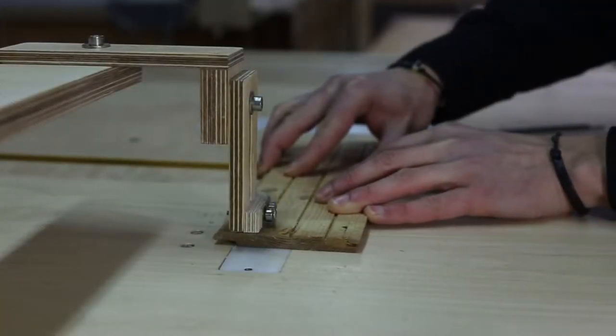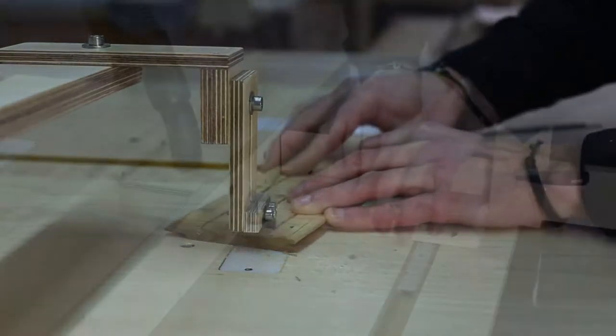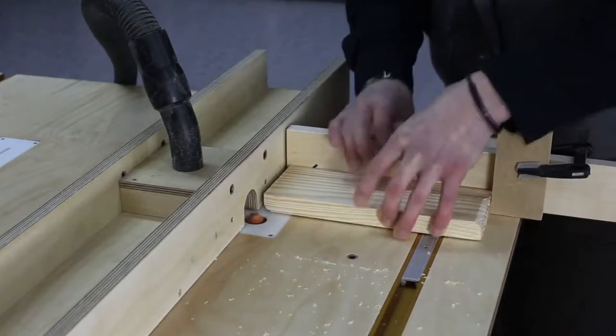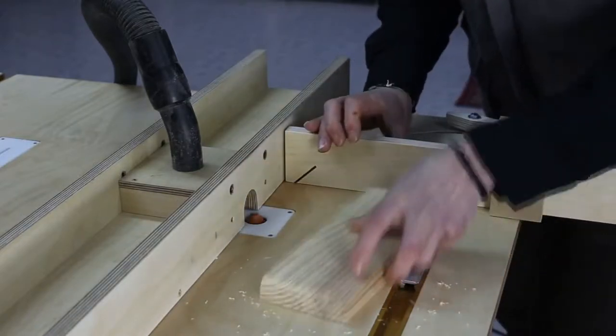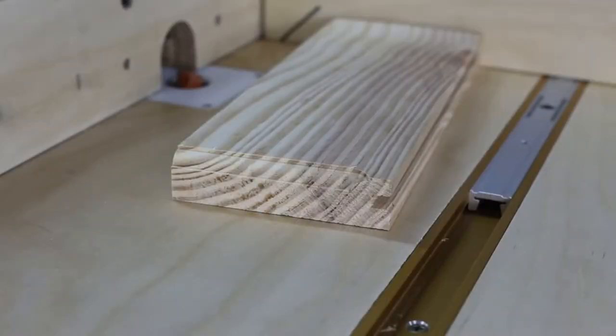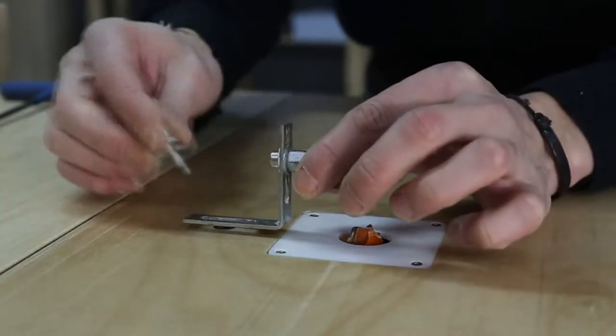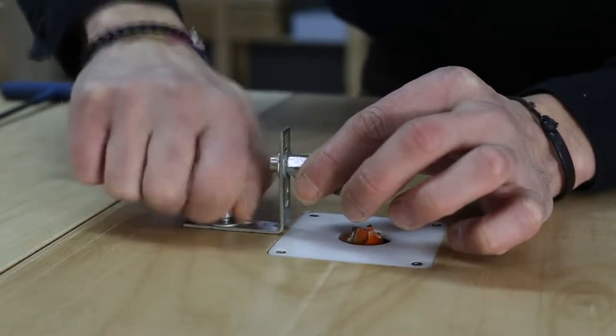It even has a jigsaw inside with a special adapter point, so that makes it easier to make curved cuts. You can set the pointer at different lengths. What's even better is that it has a routing machine inside, and it's a good one. There is a lift inside that allows you to change cutters more or less automatically. It's very well thought out and optimized. You will find the blueprints by following the link in the description.